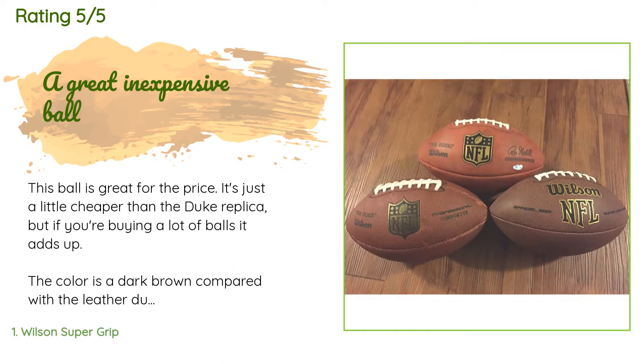The average rating of this product is 4.8 stars with more than 6,603 customer reviews. A customer said: this ball is great for the price — it's just a little cheaper than the Duke replica, but if you're buying a lot of balls it adds up.